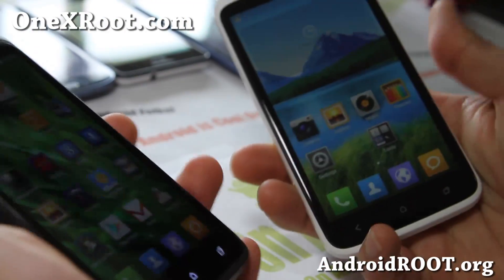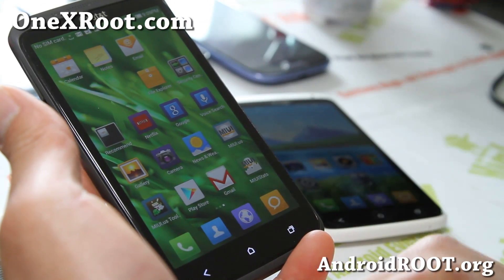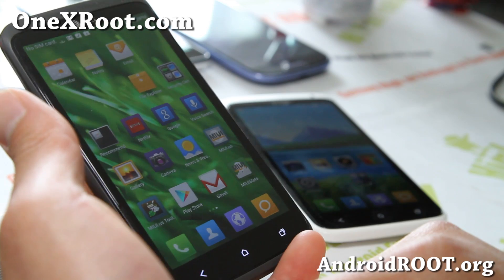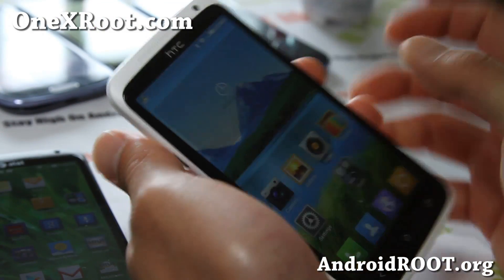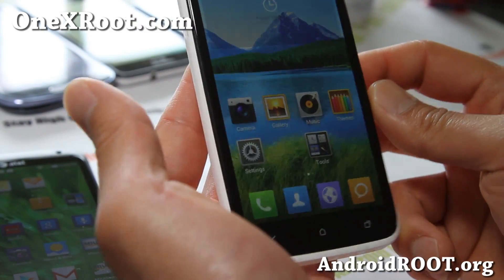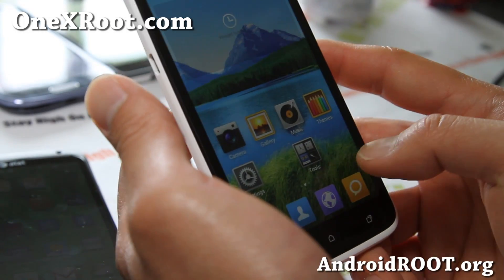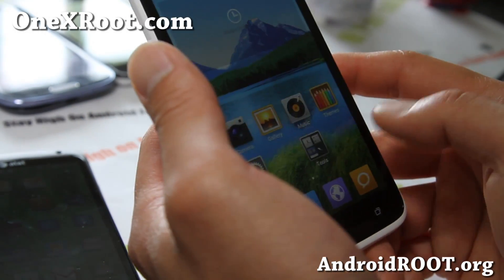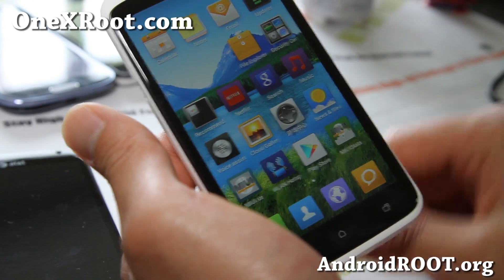I'll have the download links below. For the One XL or AT&T One X, you don't have to flash the boot image — I didn't have to. For the International One X, you definitely have to flash the boot image via fastboot, unless you have SOF. I don't actually recommend SOF — it just causes more headaches at this point since you can flash it using fastboot.